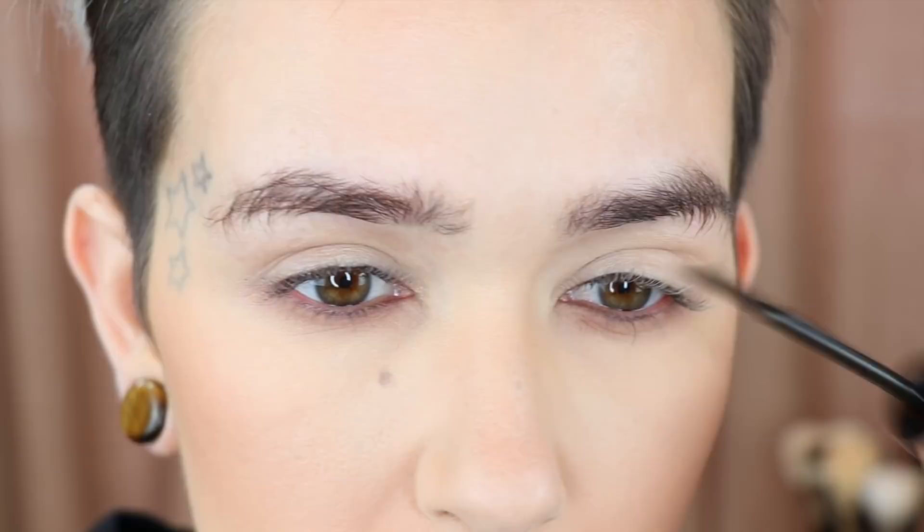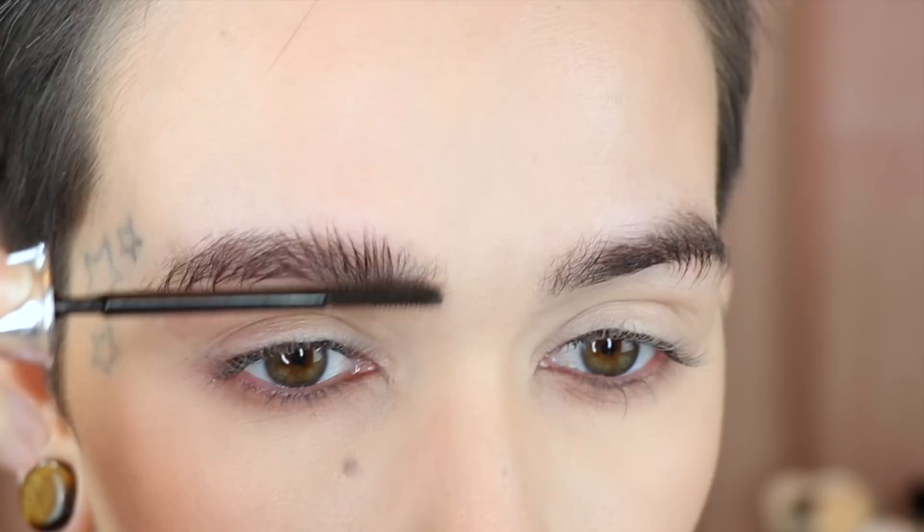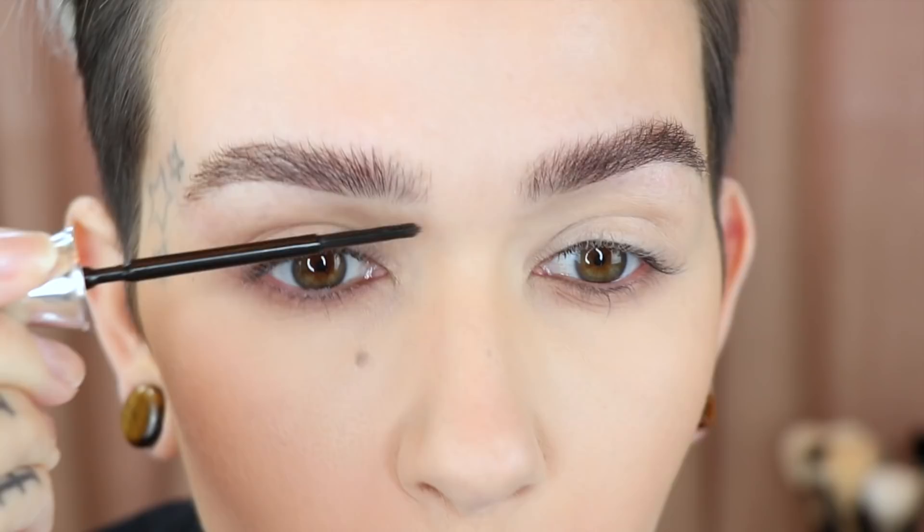Let's scoot in and get started. The first thing I'm going to do is take my brow gel and push all my hairs up on both sides, then go through them the other way, and also push them down. The reason I'm going in all these different directions is to make sure the brow gel is worked completely through the hairs. I'm going to wait about 15 to 20 seconds so it dries slightly but not too much, then start to push them upward — that will help hold my brows.